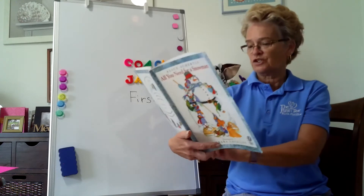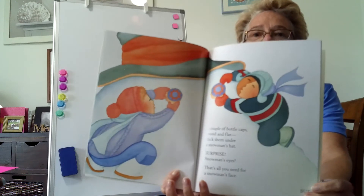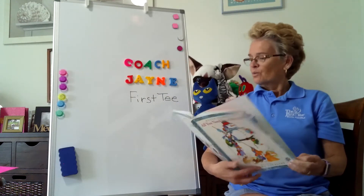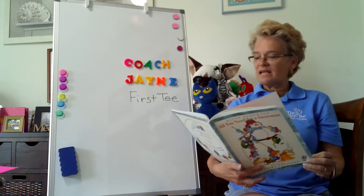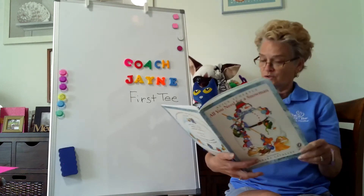That's all you need for a snowman's face. But what's in the middle? An empty space. That's the place where the carrot goes if a carrot is the snowman's nose.